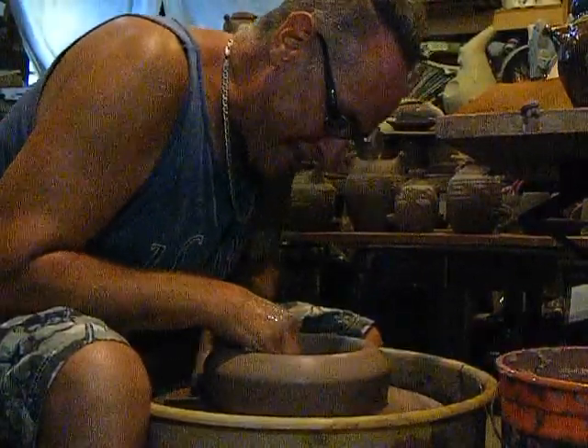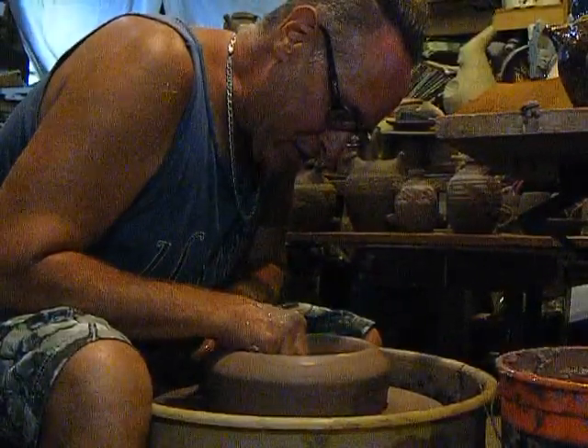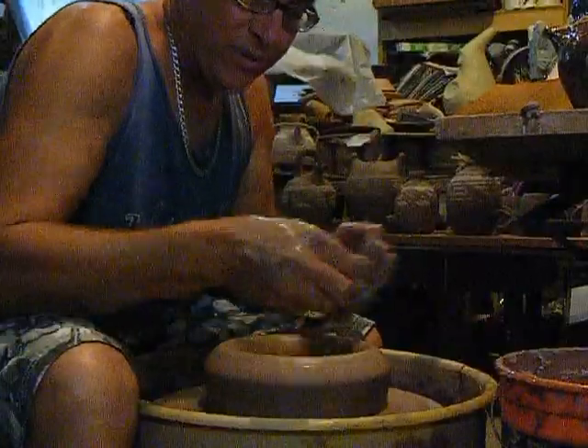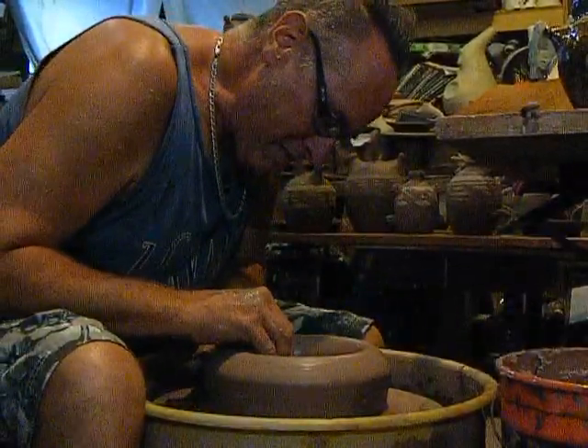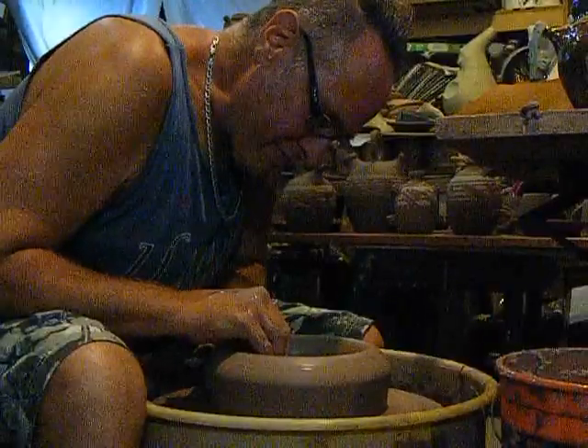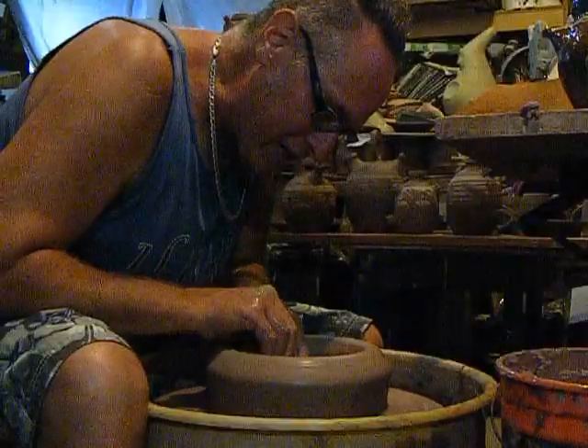Before that, a series of garden sculpture made out of terracotta sewer pipe. Yeah, that was all hand-building. And a lot of kiln-unloading videos.